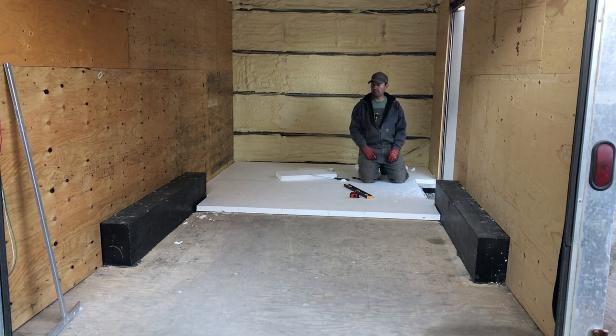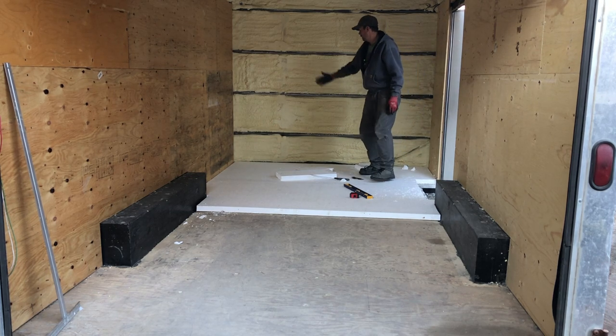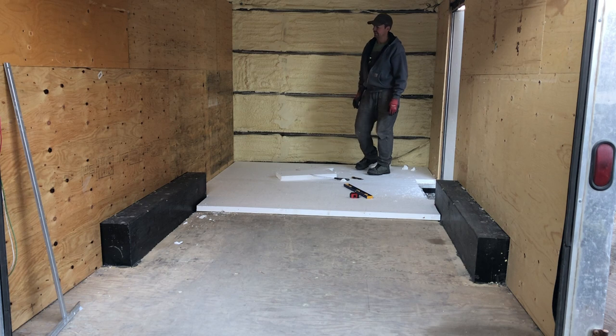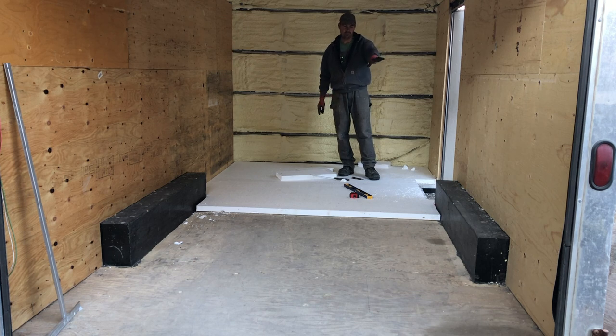Two more sheets and then this trailer will be insulated, so we can get on with the plywood. Then I'll strap this wall, apply the plywood, and do my partition wall. Frame the bed in, frame the couch, build cabinets, get our electrical going, do the ceiling — all kinds of stuff.